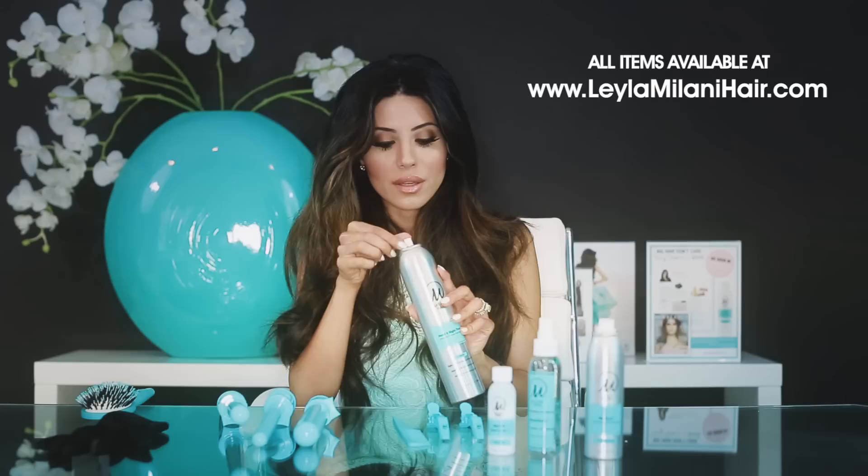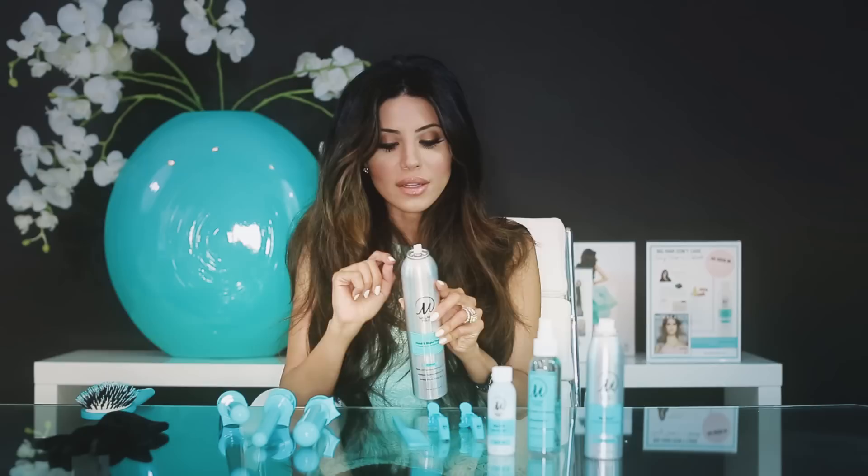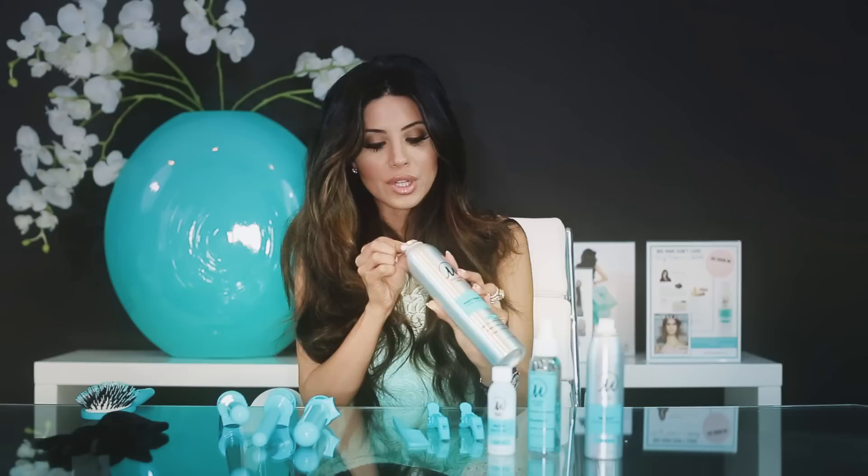If you do have hard-to-curl hair, I recommend using my Hold It Right There Hairspray, which is a three-level hairspray. It's got three different levels of hold, and all you do is turn the nozzle and decide what level of hold you want. In my case, I'm going to put it on medium. My hair is not hard to curl at all, so I'll hold off on using the spray until after I finish styling. Now we're ready to curl, and I'm going to use my Gator Grips — my two new alligator clips. I love these because they're sturdy and hold your hair well. Start off by sectioning your hair.